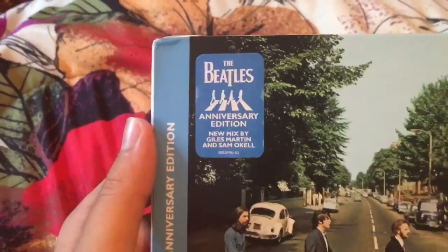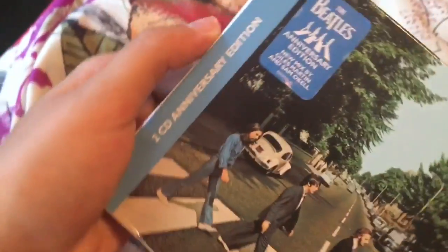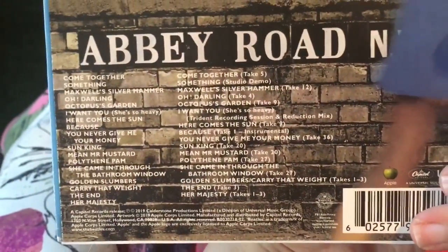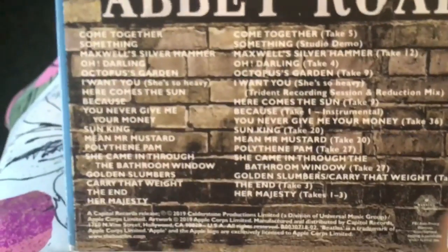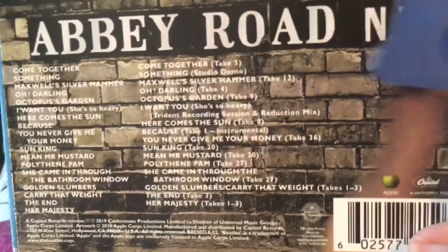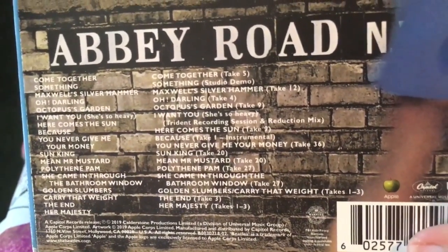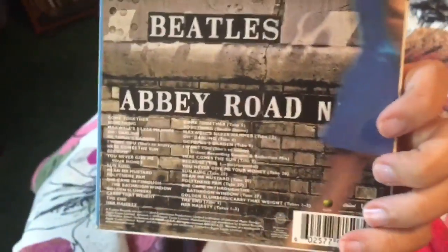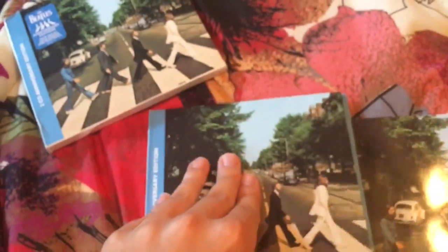So here is the case. This sticker was on the plastic but I took it off and decided to put it on the case itself. This is the two-CD anniversary edition, so on the back here you can see the track list. One of these CDs is obviously the regular album and then the other one has outtakes, alternate takes, demos, etc.